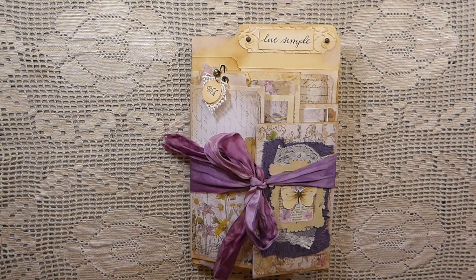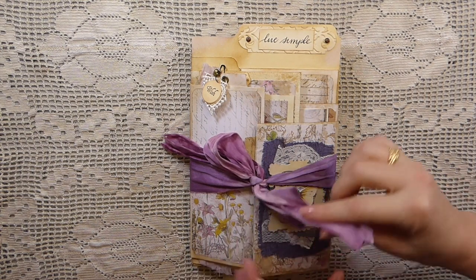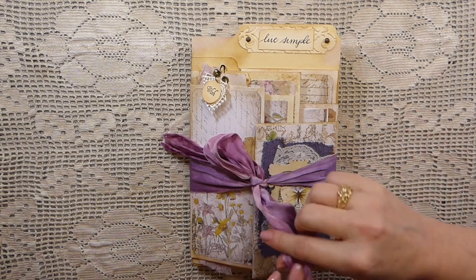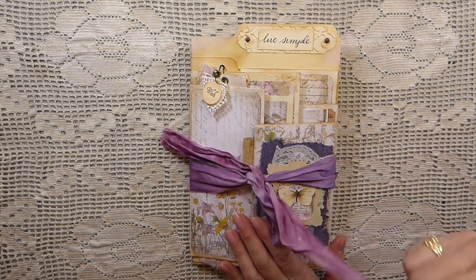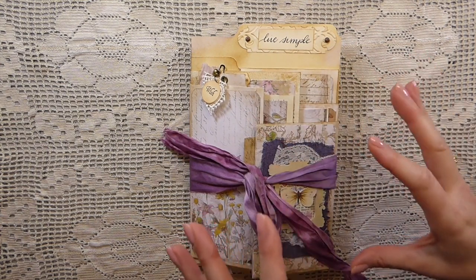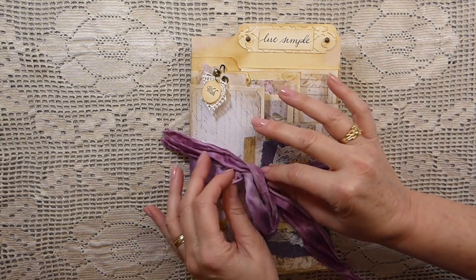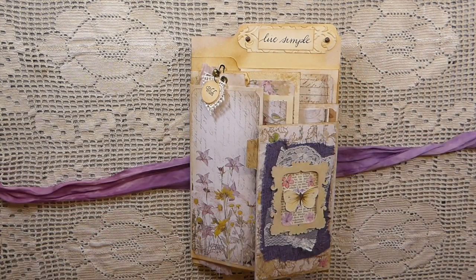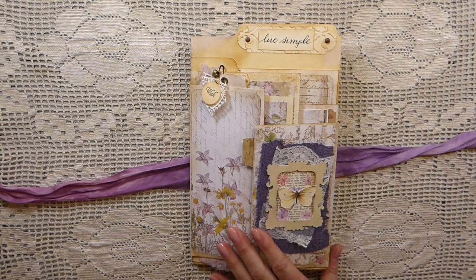Hello everybody, welcome back. Today I've got an altered file folder folio to share with you. This is a project that I am sharing on my Patreon channel, and we're going to go through how to construct the base of this. It's also going to be for sale in my shop.